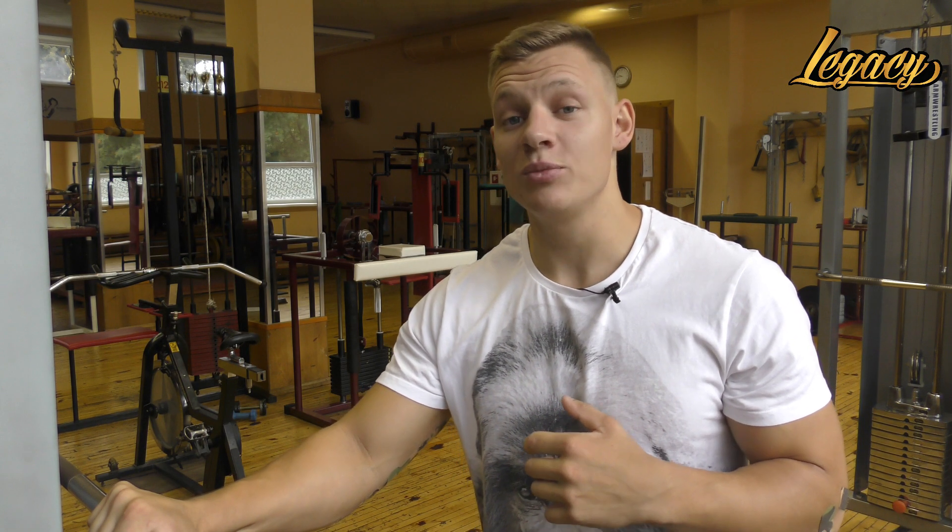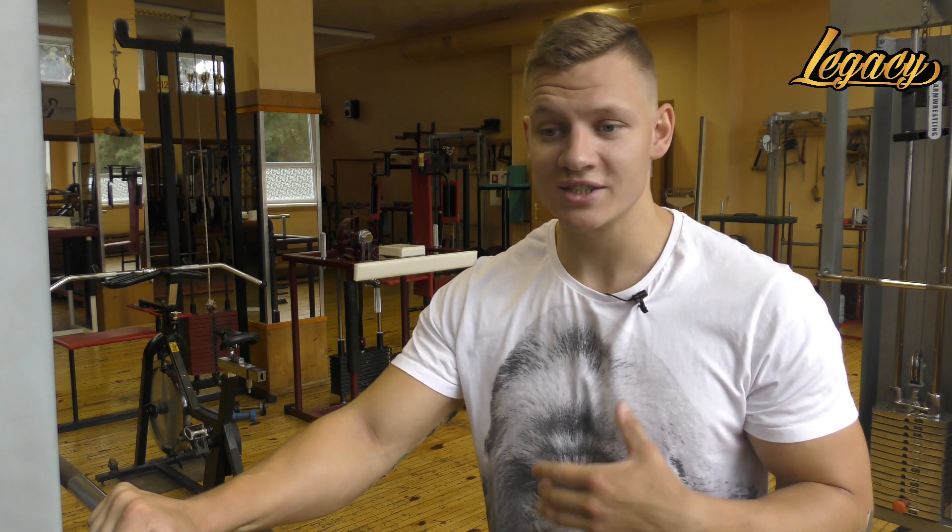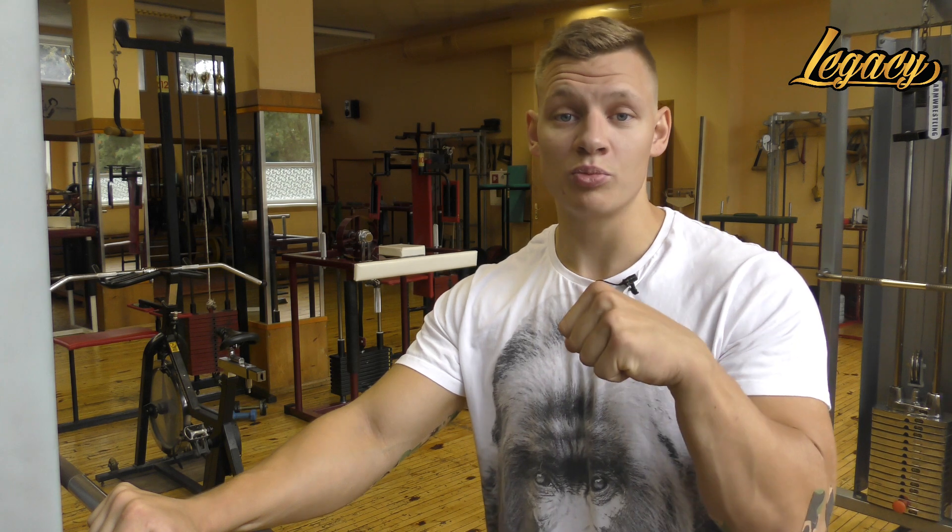What's up guys, this is Coach Trey and today we're going to train our top roll. In today's video I'm just going to give you a really quick exercise that you can do to train your top roll.